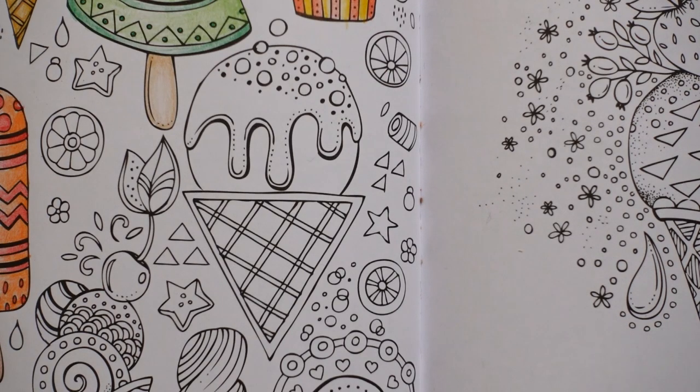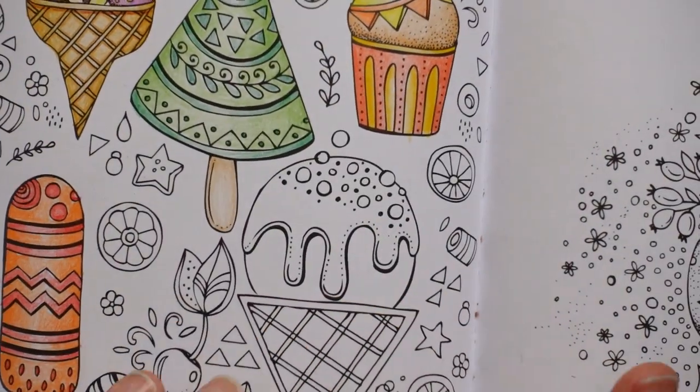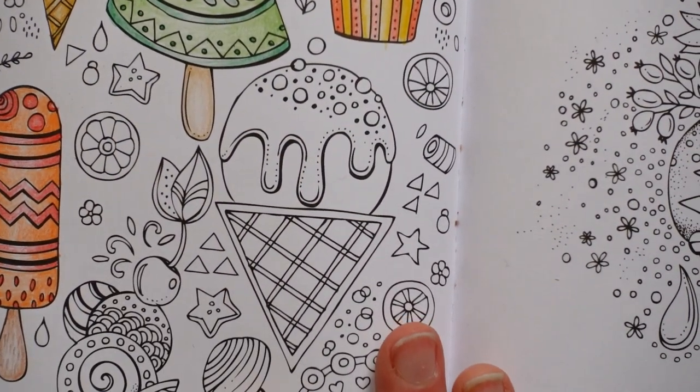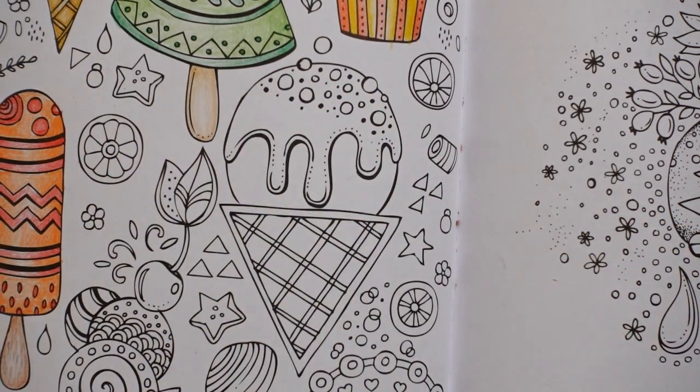Hi everyone, welcome to the next video from our Rita Berman, her summer book and the ice cream page. We have quite a large, big ice cream to do today.